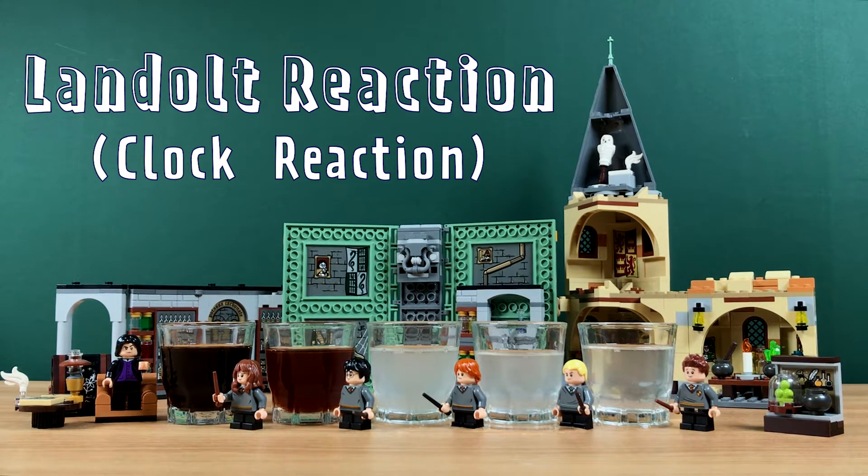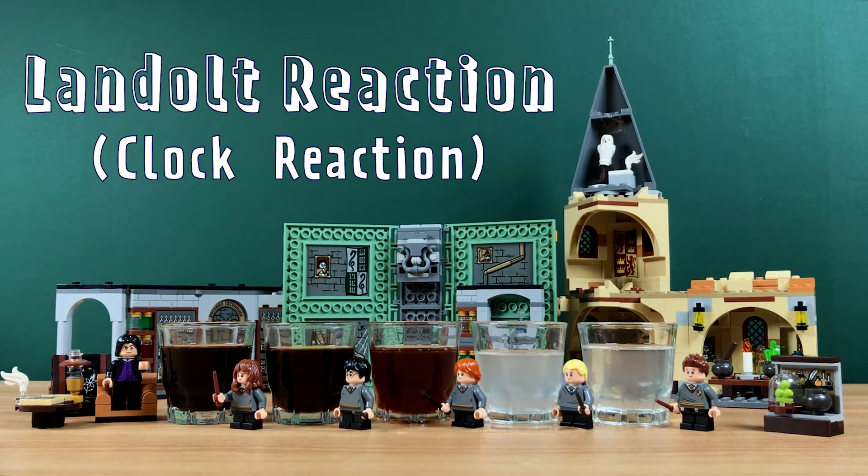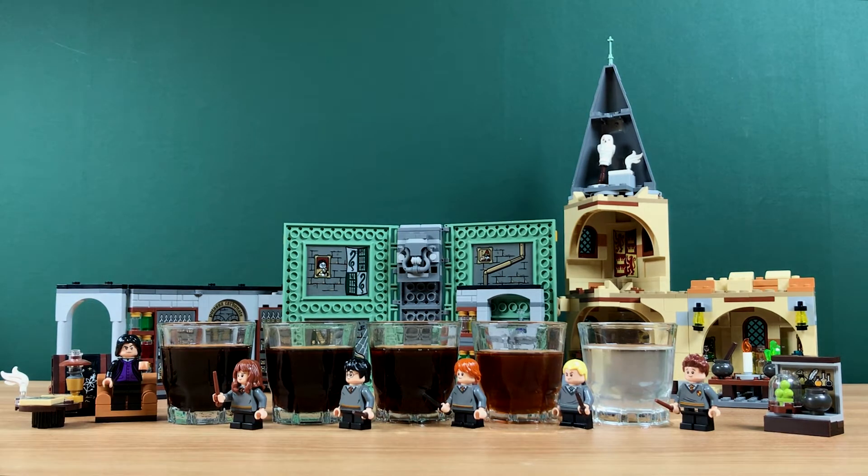Hi everyone, I'm Claire and this is the channel to share super fun STEAM activities. Today we are going to change water into coke — sounds fun right? Follow me and try this magical science at home. Let's get to it!